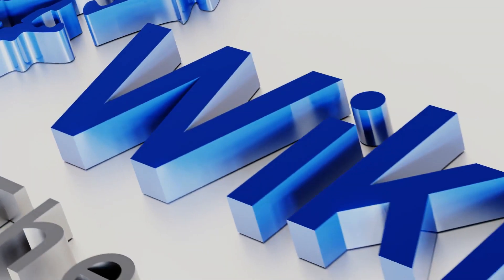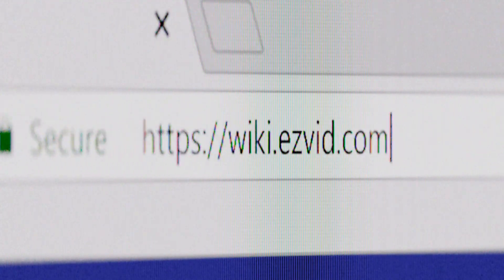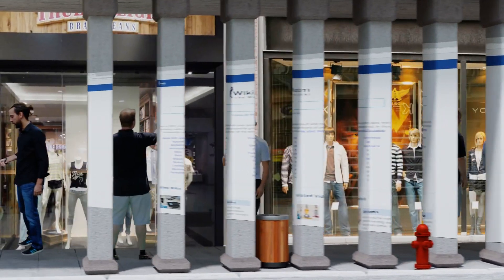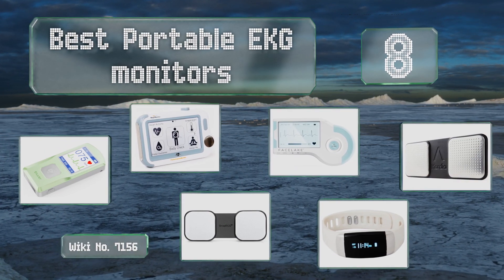EasyVid presents the eight best portable EKG monitors. Let's get started with the list.